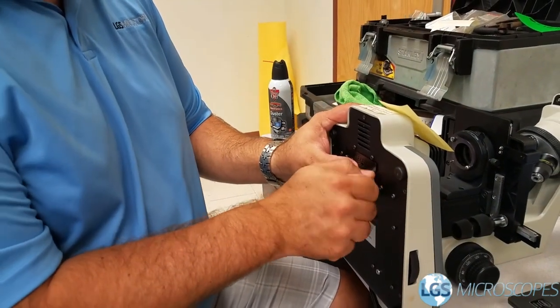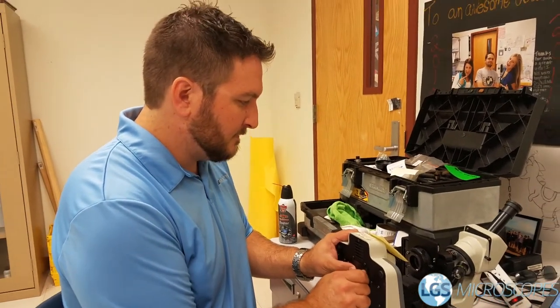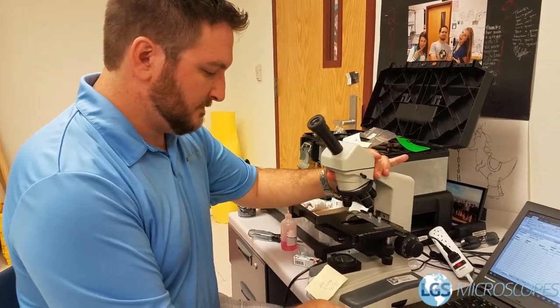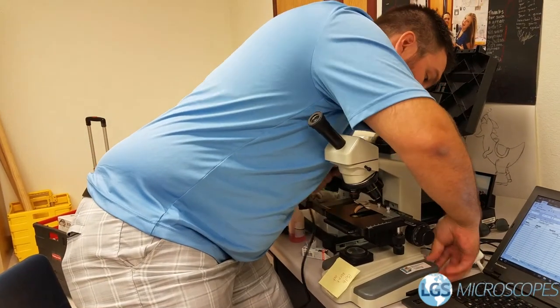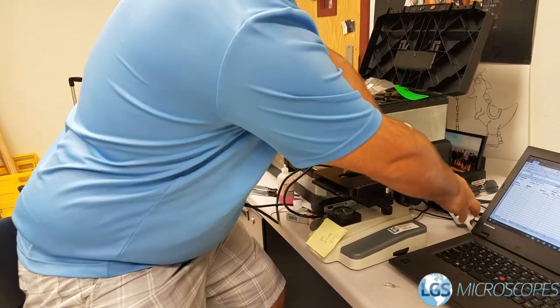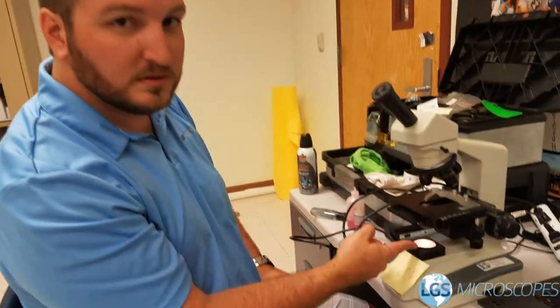Close the door again. Set it back upright. Plug it back in, and as you can see the bulb is fixed — it's that simple. If you have any questions, you can contact us via email at info@lgsmicroscopes.com, or you can call us at 623-240-2232. Thanks.